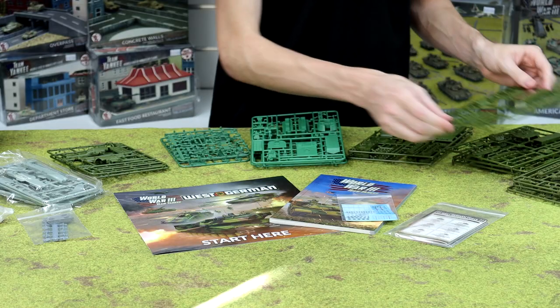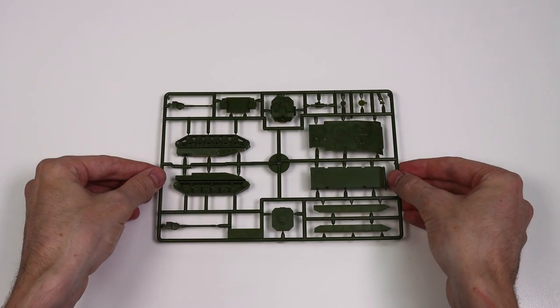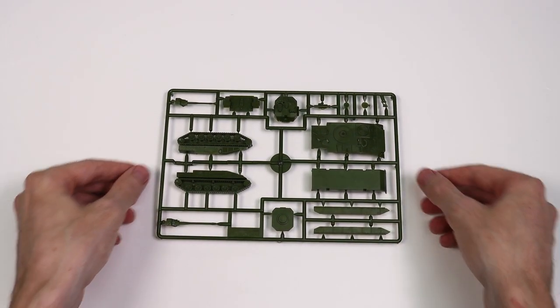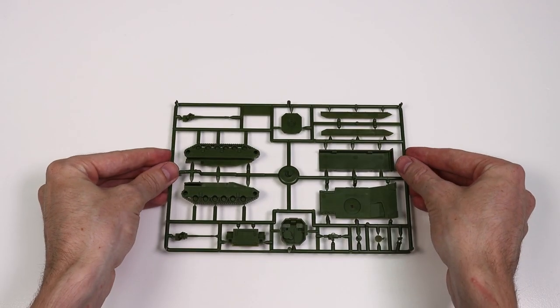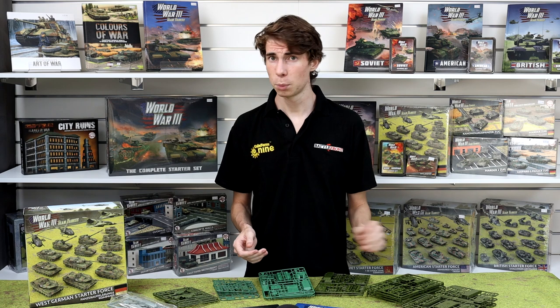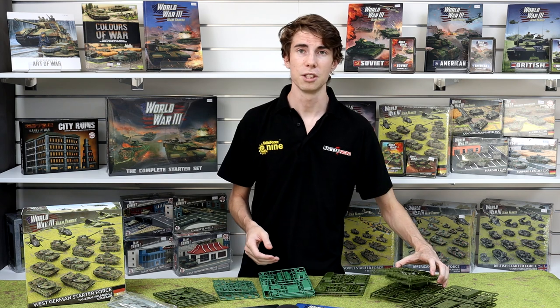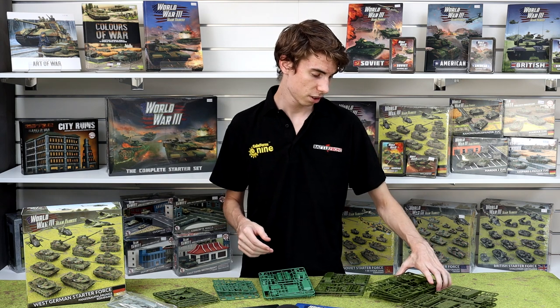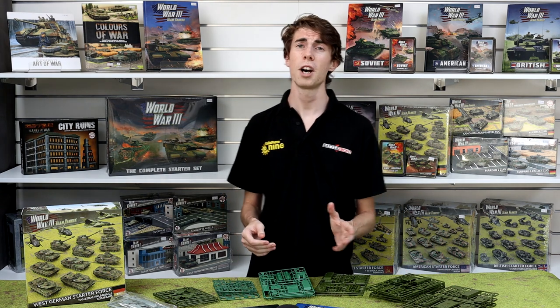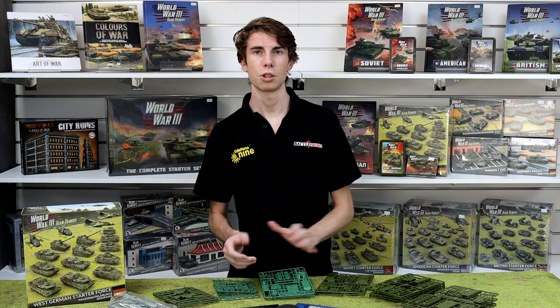Now with this being a Panzer Aufklärungskompanie, we're also going to have some of the new Marder II sprues. These Marder IIs are also a great upgrade — they've got a good amount of armor and a very high firepower for what they are. You can run these as troop transports, but in the Panzer Aufklärungskompanie these are run as scout units in pairs of two, so we've got four of these in the box. You can build these as the 35mm variant or the 50mm variant — up to you.